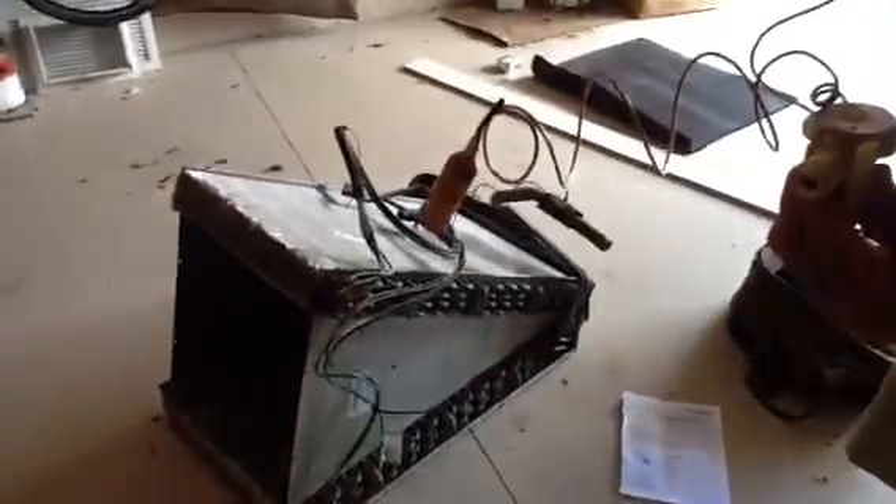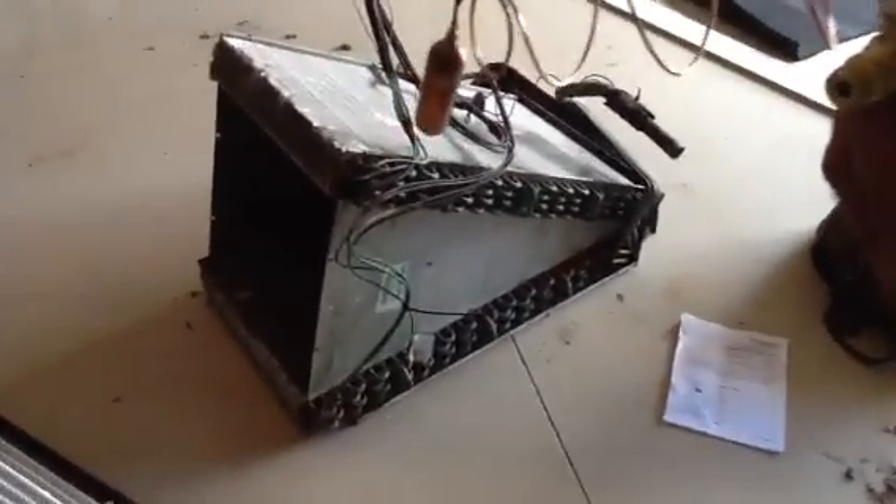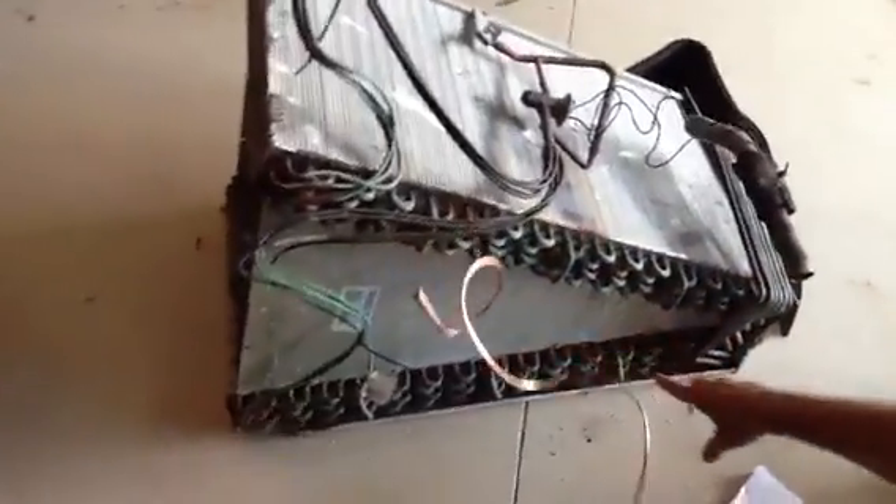Folks, what I want to talk about today is we're going to install a Trane TXV system. This is the one we pulled out. I want you to just look how corrosive it is. The pan was rusted. It's in bad shape, and I'm just going to point out a couple things.